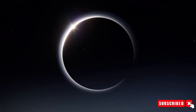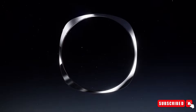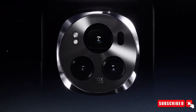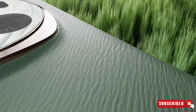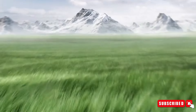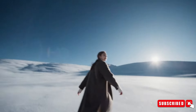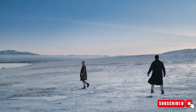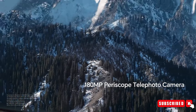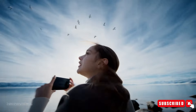Beneath its sleek surface, the Honor Magic 6 RSR boasts an impressive camera setup, headlined by a 50-megapixel super outsole main camera with an exceptional f/1.4 to f/2.0 super-large physical variable aperture. Adding to its prowess is the billion-level pixel outsole periscope, enabling an astonishing 100X digital zoom, ensuring that no moment escapes the user's lens regardless of the distance.